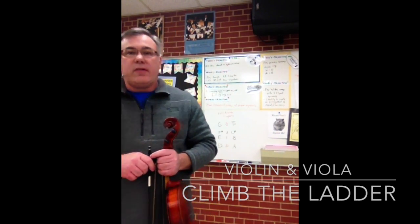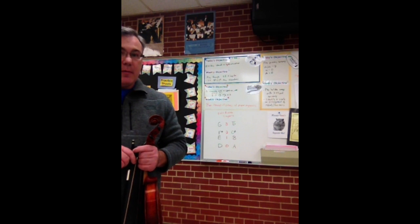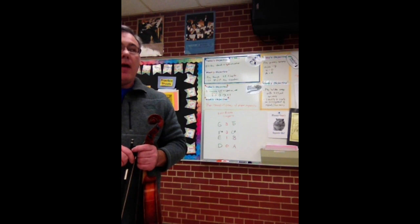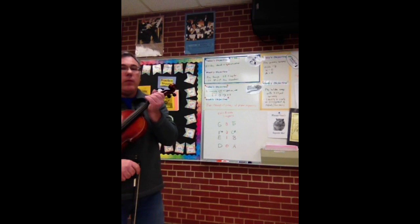Hello, 4th graders. I'm going to work on something I've got on the board. It's a concept that I've worked on a little bit this week with some of the 4th grade students, and I call them ladders because we're climbing the string and getting each note higher than the next.